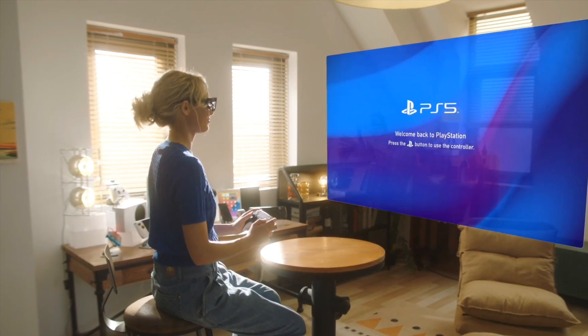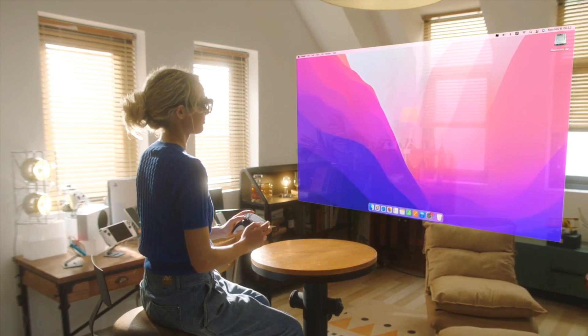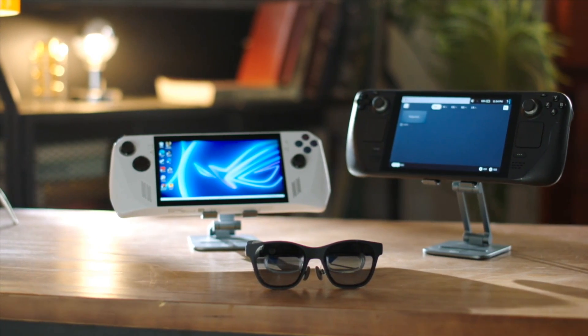On their own, the Air 2s kind of act as a screen mirroring device for any device that you're able to plug them into. Compatible devices would be anything that can do display over Type-C — so your latest iPhones, iPads, MacBooks, a lot of Windows PCs, and a lot of Android phones. Unfortunately, my Pixel 7 Pro does not have that ability; apparently Google's pretty stingy on allowing display over Type-C. But the latest Pixel 9 series, which I'm going to upgrade to soon, does. For now, we're going to try it with a different device.